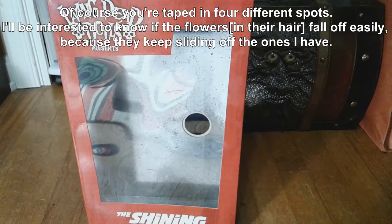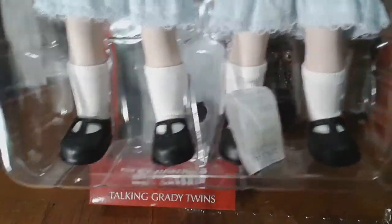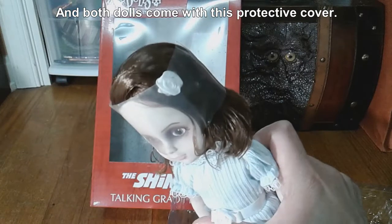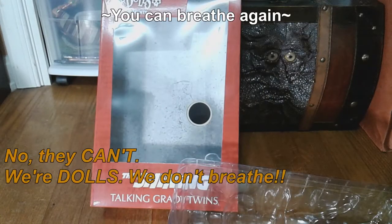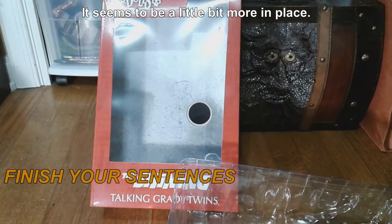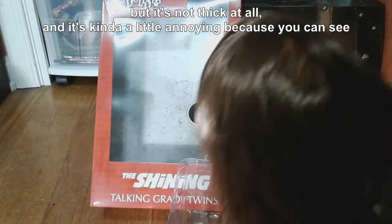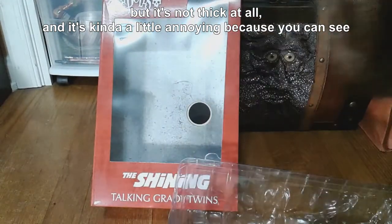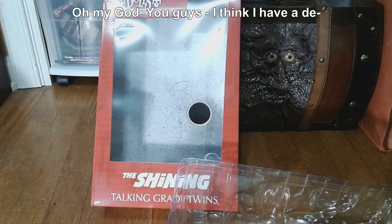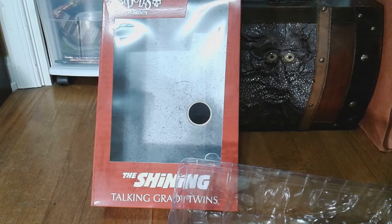I'll be interested to know if the flowers fall off easily because they keep sliding off the ones I have. Both dolls come with a protective cover. Their hair is very thinly rooted — it's not thick at all, and it's kind of a little annoying because you can see through it. It has that kind of greasy look. This one doesn't have the sound box, but the two that I have — this one does.